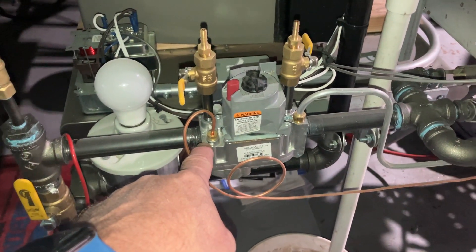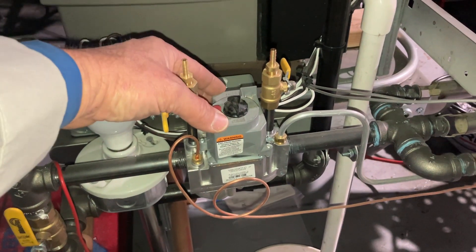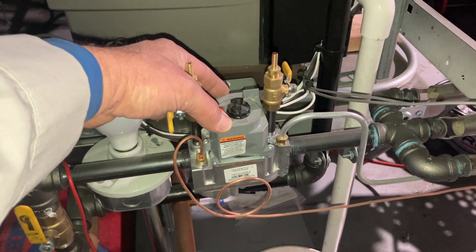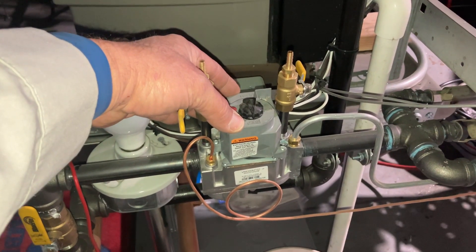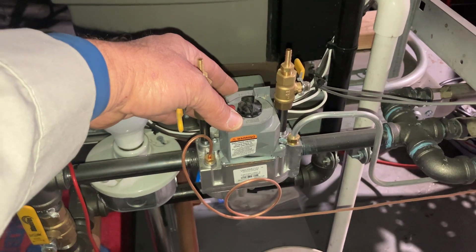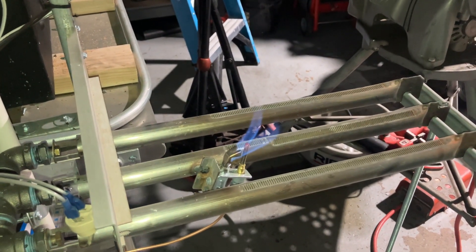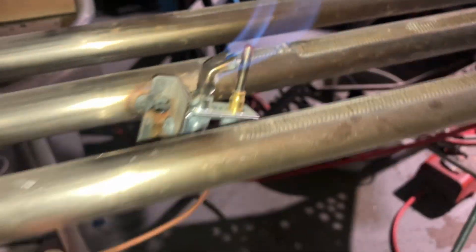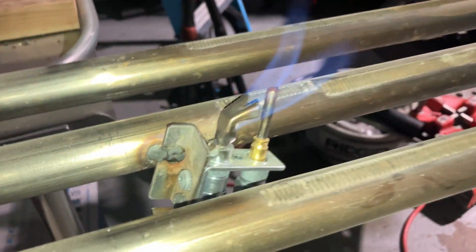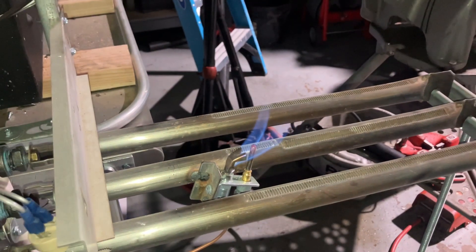Here is a thermocouple in action — for aesthetic purposes only. This is connected to a Honeywell VR8200, a standing pilot Honeywell 24-volt gas valve. You'll typically see this on some older furnaces and boilers. The pilot flame is always on 24/7, 365. And if you notice real carefully, the tip of the thermocouple — the silver tip — is resting inside the pilot flame.